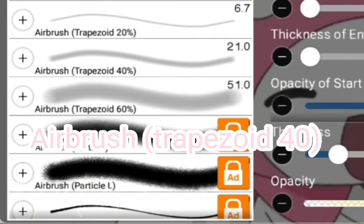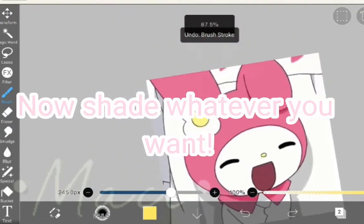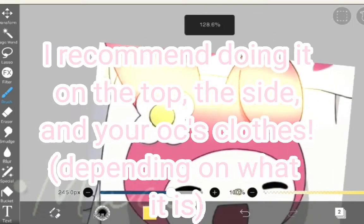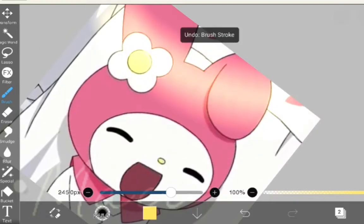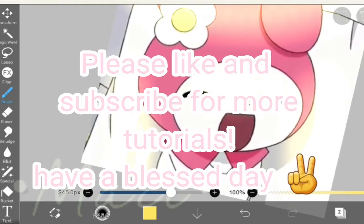Select the airbrush — trapezoid — at size 40. Now shade whatever you want; I recommend doing it on the top side and your clothes, depending on what it is. Please like and subscribe for more tutorials. Have a blessed day!